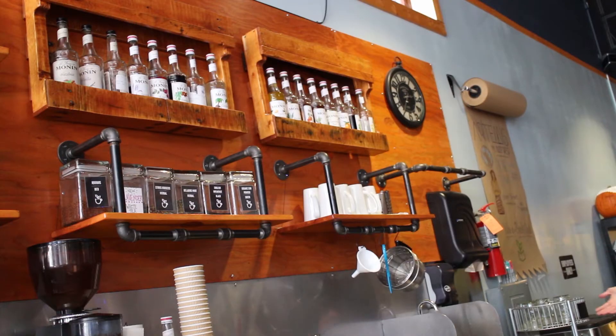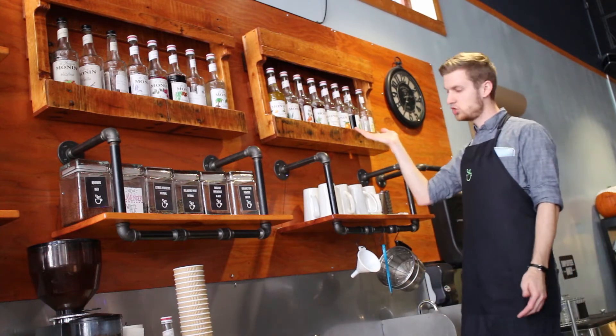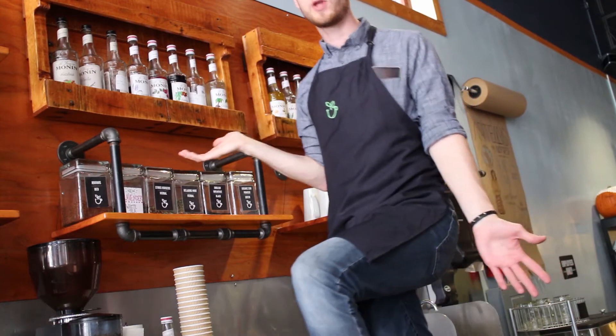Coffee soup is featured in all types of flavors — things like caramel, mocha, white chocolate, gingerbread, cinnamon bun, toasted marshmallow, coconut, almond, and even chicken noodle.